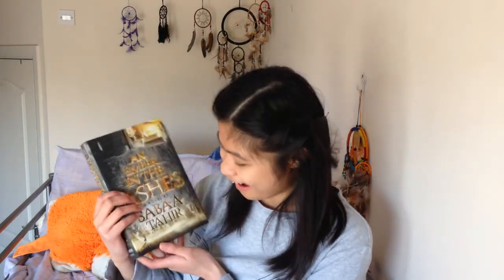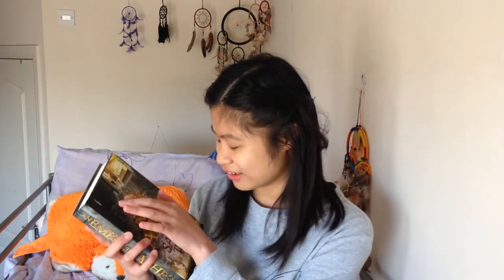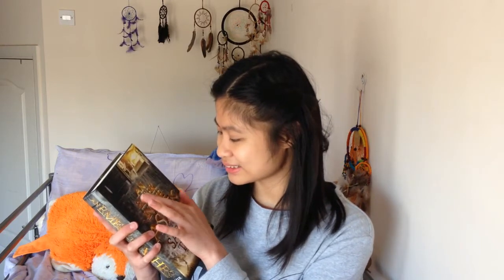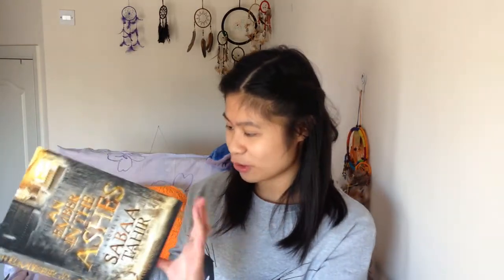Do you guys have an idea what this book is? I got 'An Ember in the Ashes' by Sabaa Tahir. Oh my God, you can feel the letters. It's so beautiful. Look at the spine. Oh my God. Let's see what it looks like underneath — oh my God, look at the map. Whoa.